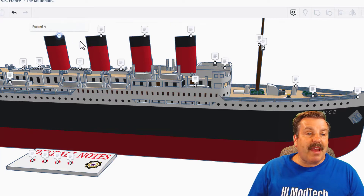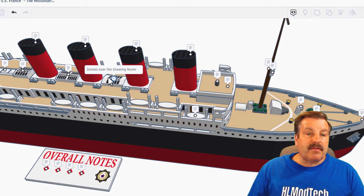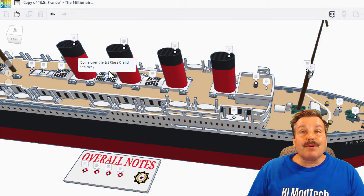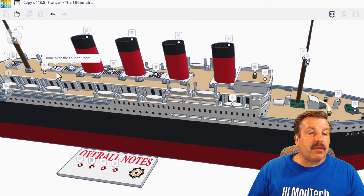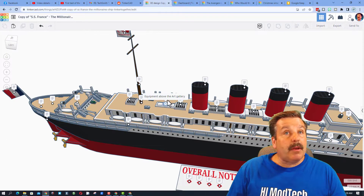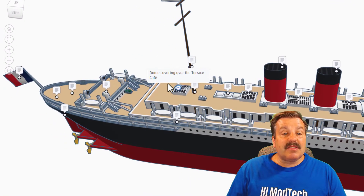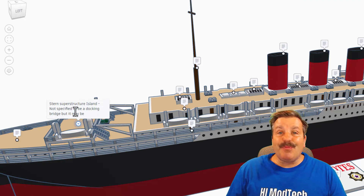Here we have funnel one, funnel two, funnel three, and funnel four. There are domes covering the drawing room — this is first class and the grand stairway — and that is the dome over the lounge room. Behind that is equipment above the art gallery. Here we have the aft mast, and this is the dome covering the terrace cafe. Here we have the stern superstructure island, not specified to be a docking bridge, but it may be.